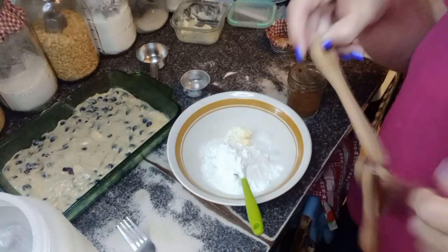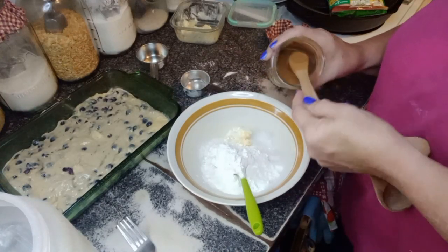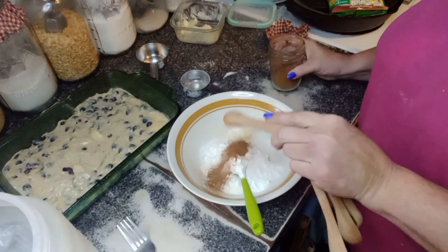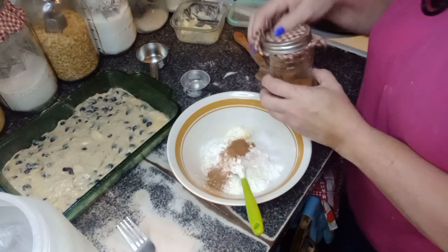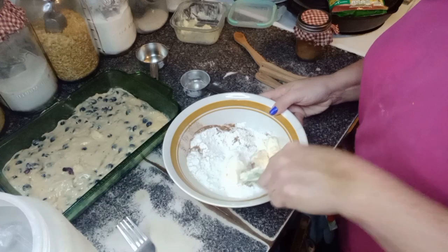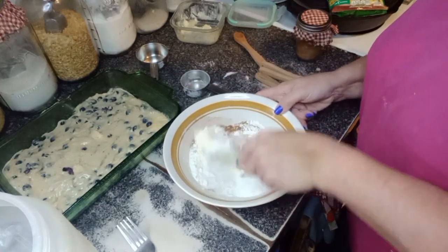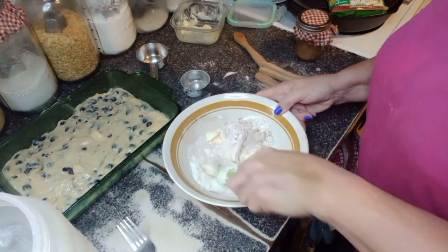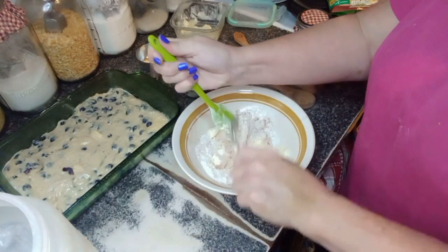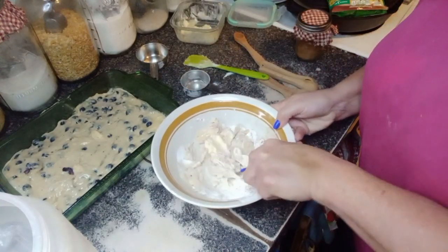My goodness, which one of these is a half? This is a half — half a teaspoon of cinnamon. Looks like I actually threw in more than a half teaspoon. Then you're just going to take this and mix it up — it's going to be crumbly. And then we're going to put it all over this blueberry cake. If you don't have a pastry cutter, do it with your hands or use a fork. I just find it easier with a fork.